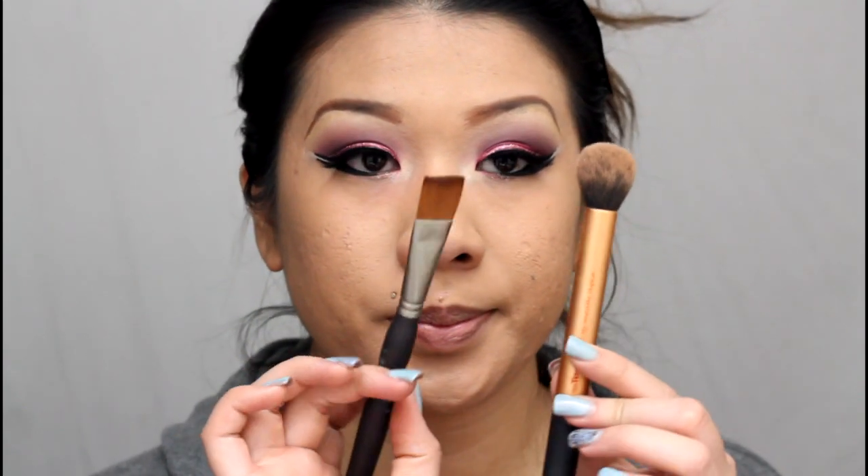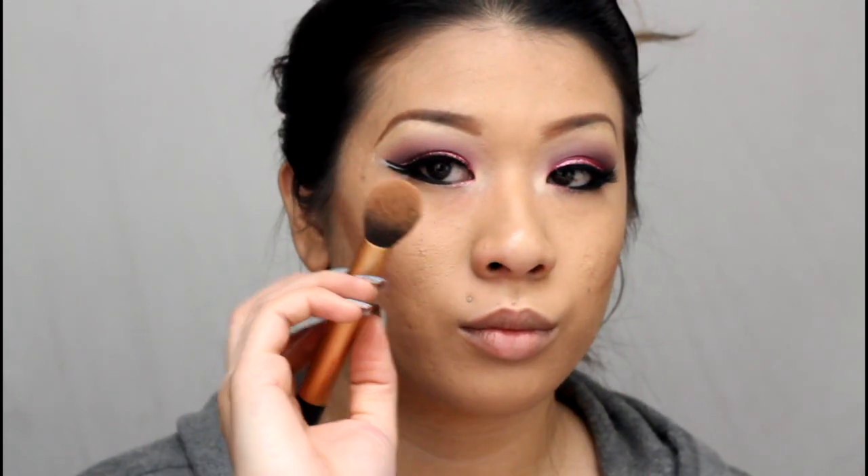Now I'm going to contour my face using two different brushes — one to chisel in the contour and the other to buff it out. I'm using Physicians Formula Bronze Booster for medium to dark skin, applying a harsh line on my cheekbones which looks a little ridiculous at first. Then I blend it out with a domed brush from Real Techniques and buff everything out with a Kabuki brush.